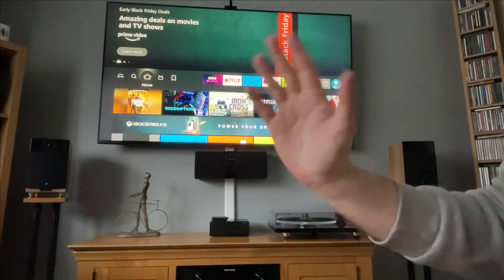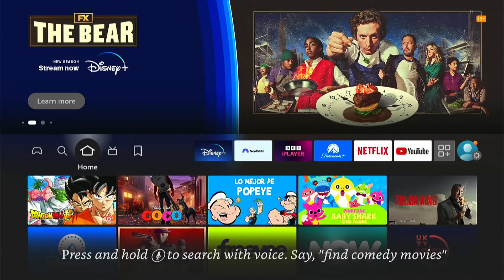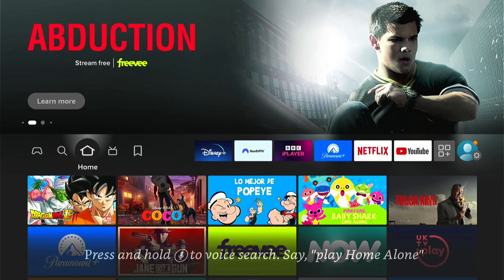Hey, welcome back to Tech Leveller. I'm Lee, and today I have another Amazon Fire Stick tutorial. In this one, I'm going to show you how to cast your iPhone to your Fire Stick or Fire TV — in essence, screen mirroring your iPhone to your Fire Stick.